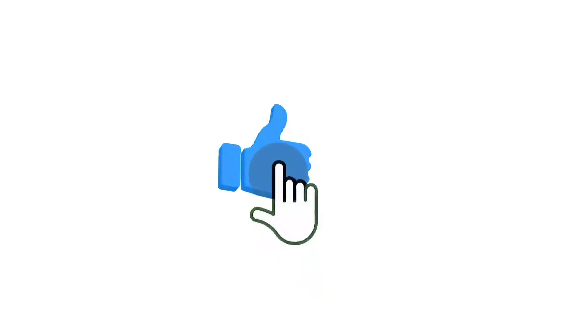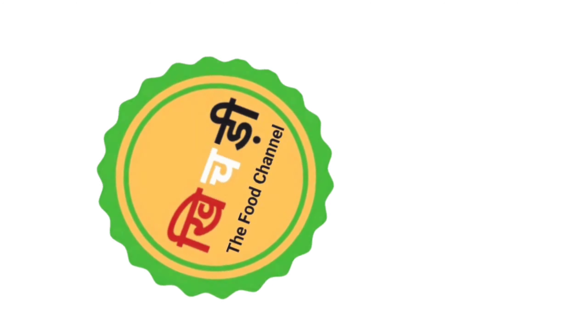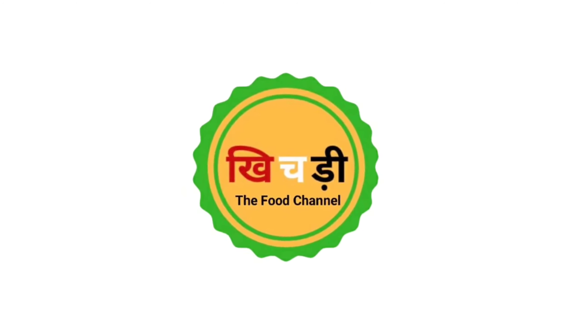Our third dish snack is ready. Now we have all 3 snacks ready. I am ready to try these dishes — do comment for my fitness coach Sapna Khatri. I will wait for your comments.